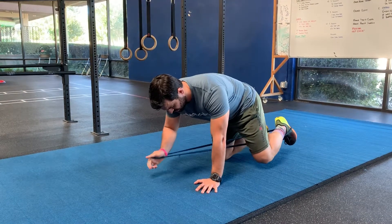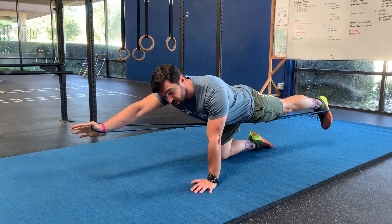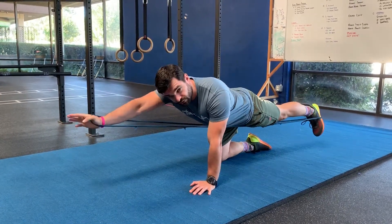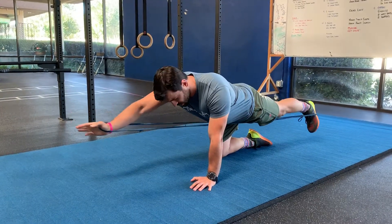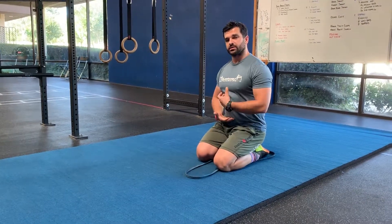So as we go here, we're going to straighten the leg out and press out. So I'm getting nice resistance. The cue I'll usually give if I don't have a band is reach for the wall out in front of you and the wall behind you. So that's going to help you engage the glutes, keep your tension through the midline there, and avoid that error of overextending through the back.